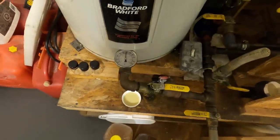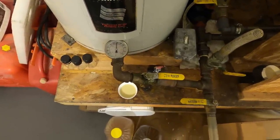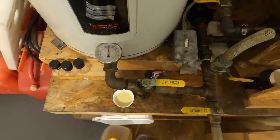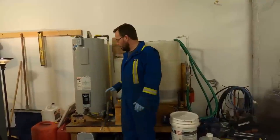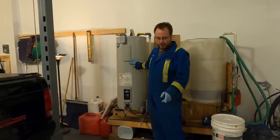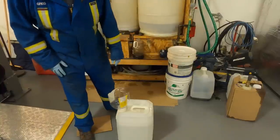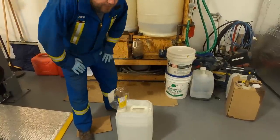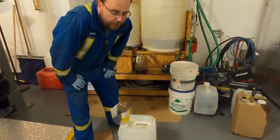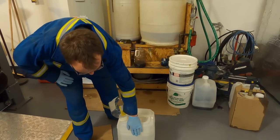It looks like we're pretty much at temperature. We'll let it continue to heat while we mix up the methanol-potassium hydroxide catalyst. Now that the oil is heated to about 140°F, it's time to work on the catalyst. We're making a 90% batch, using 20% methanol to oil by volume — so 90 liters of oil requires 18 liters of methanol, which is exactly what's in this container.